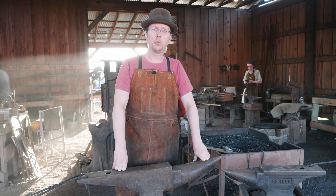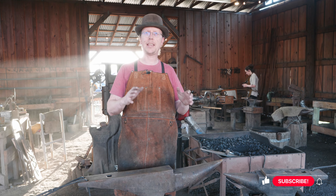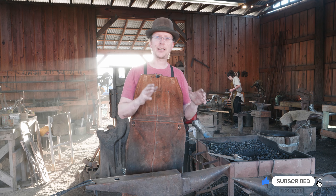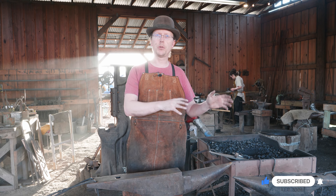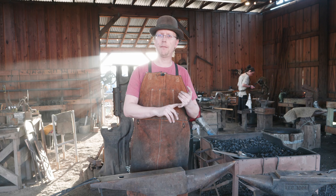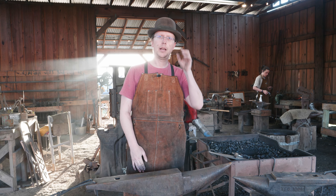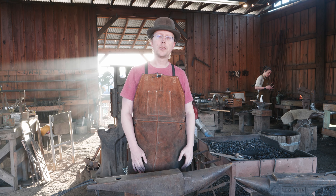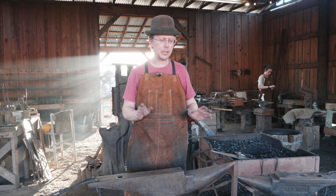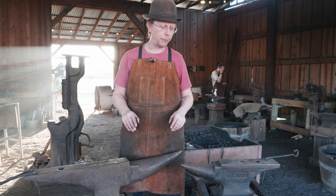Welcome back to Waters Ironworks. We are continuing our journey through the ABANA National Curriculum. We are on section 1.2. We've gone through the safety work and now we're talking about the nomenclature of the anvil, the forge, and the vice — three critical parts of a blacksmith's equipment. Let's take a look at two different but similar anvils here in the shop out at Pioneer Farms.